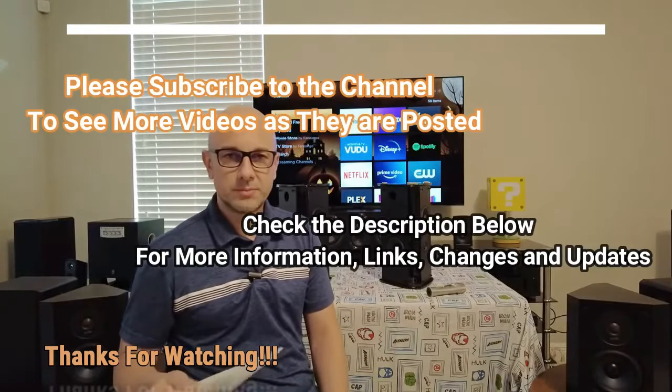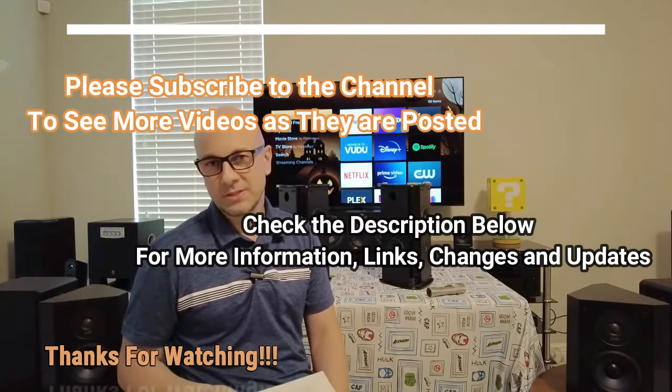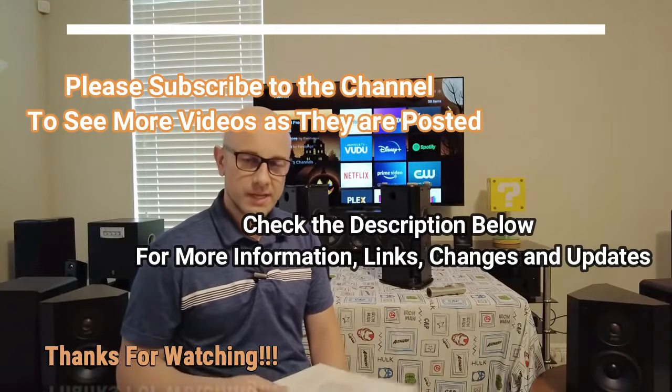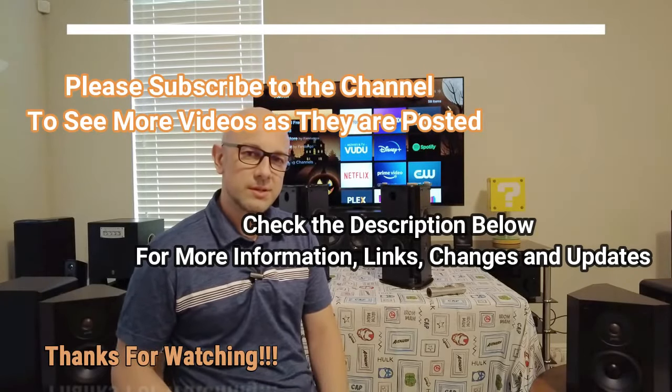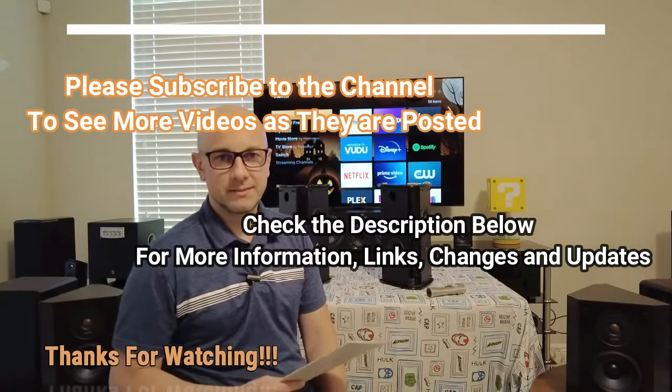Hey everybody, welcome back to the channel. If you're new here, please don't forget to hit the subscribe button so you can catch more videos like this. Also please check out the description section below where I put more information and there might also potentially be some links in there. If you have any questions, put that in the comments and I'll try to get back to you.